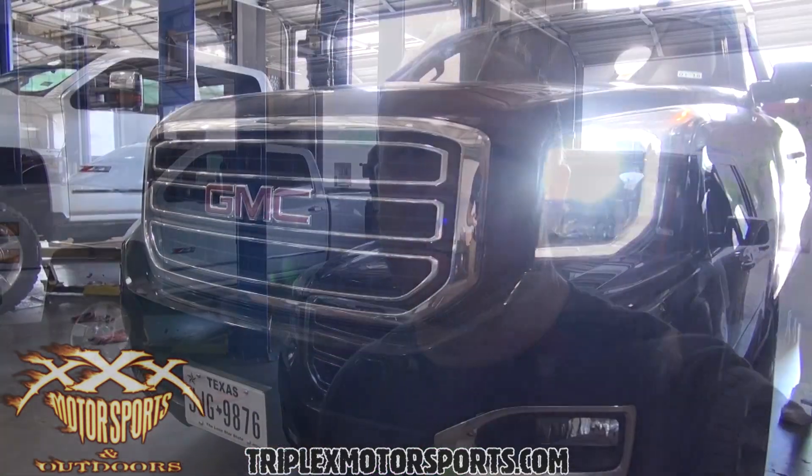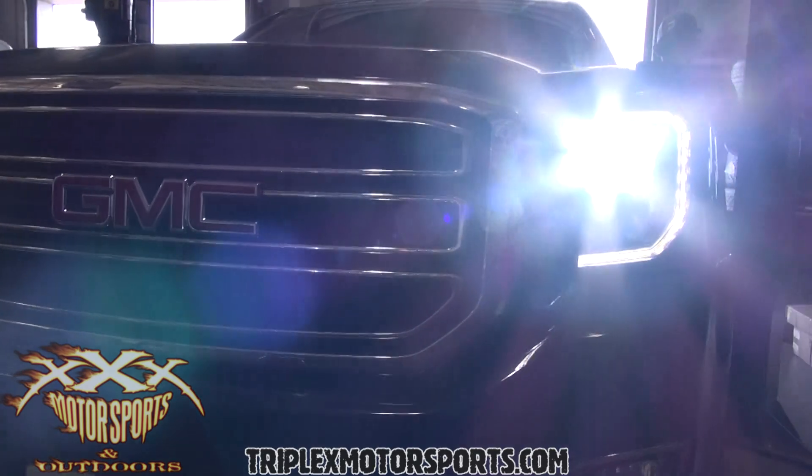Jack has finished the install — everything's looking good. Super bright, a big difference over the yellow stock headlights. Really pleased with that. A couple of things I want to show you real quick.